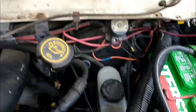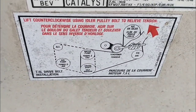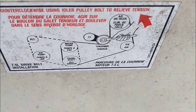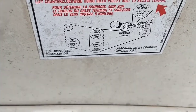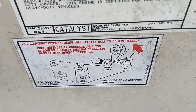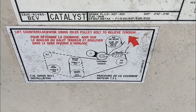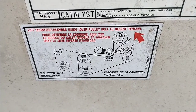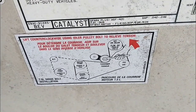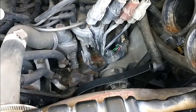Usually the routing diagram is under your hood, and it shows you the order you route the belts. The main belt is the darker one and the auxiliary belt is the dotted one — bigger belt and smaller belt basically. Make sure you put the bigger belt on first because they share a pulley and the accessory belt sits in front of the other one. I wanted to give you the diagram for this particular engine since they sometimes fade off — just pause the video and look at it as long as you need to.